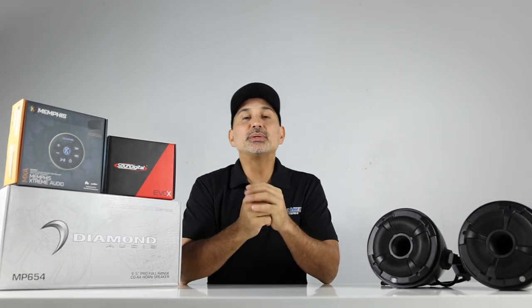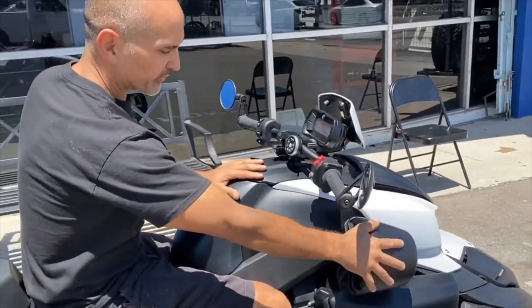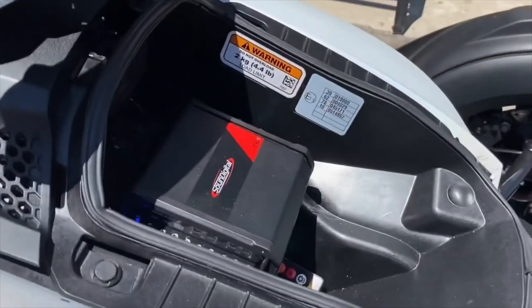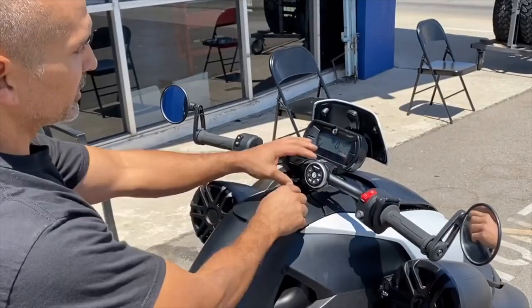Hey, what's up — Josh from Breakers Stereo and Performance. We did put together a series of videos that included two different Riker packages, which included Memphis Pod speakers that get mounted to the side of the Riker, a Sound Digital amplifier that fits perfectly in the front storage compartment, and a Bluetooth module that attaches to the handlebar.